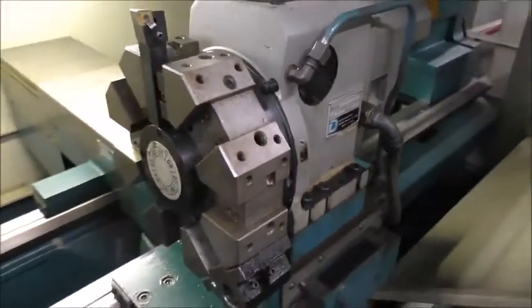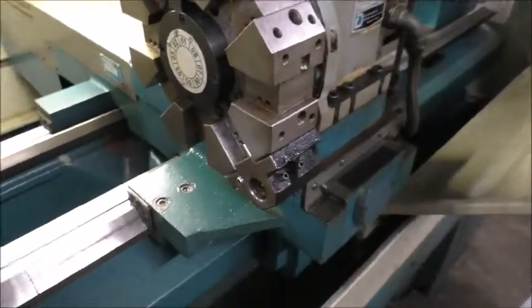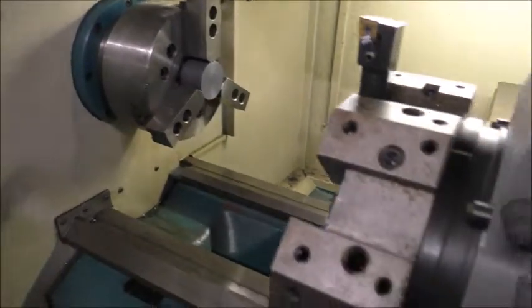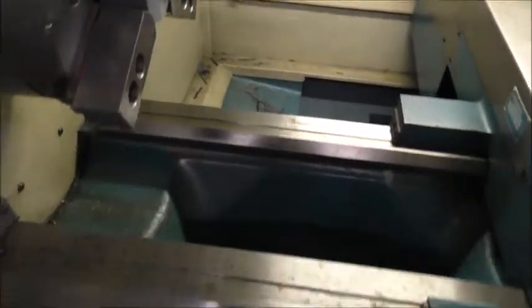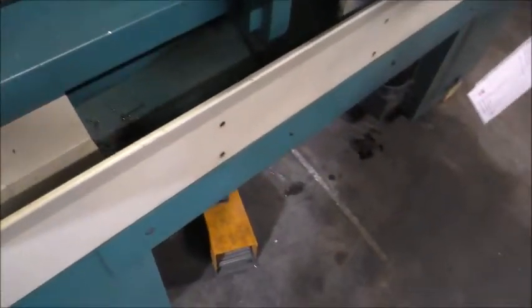A Duplomatic turret — you'll see that operate in the program. This is an 8-inch Kitagawa 3-jaw chuck. We have a piece of plastic clamped in there right now to run the program. Foot pedal.